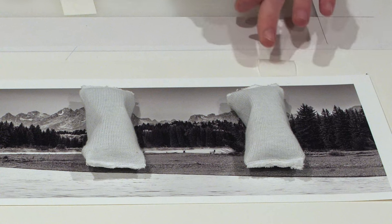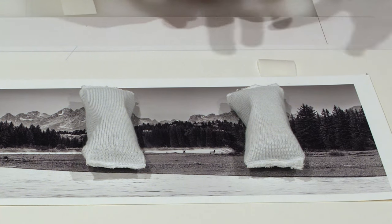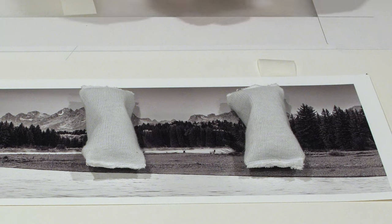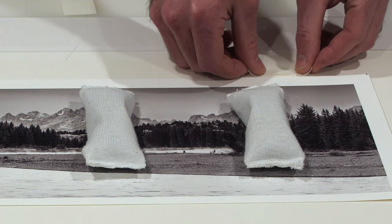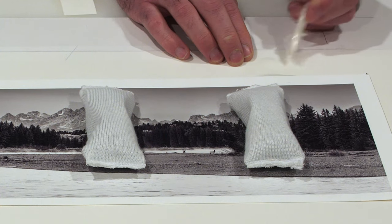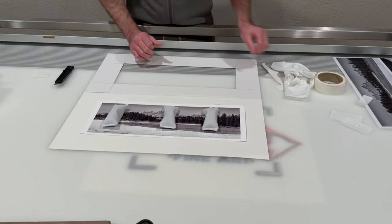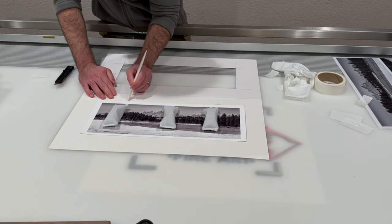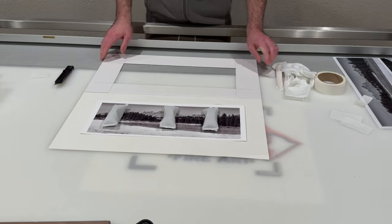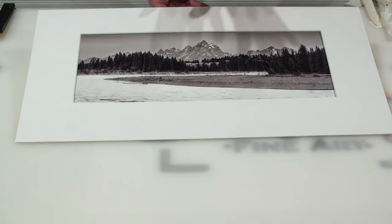The next step is to take those two pieces I set aside and use them to secure the first tape strips down to the backing board. I want to leave a small gap — about a sixteenth of an inch — between the edge of the linen tape and the print so they don't touch, allowing for expansion and contraction. I take my burnishing tool and remove any trapped air. And just like that, we have a mounted print in the optical center of our mounting board.